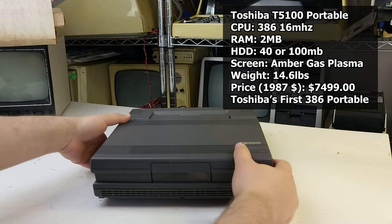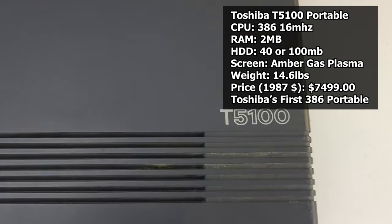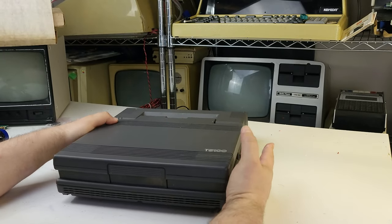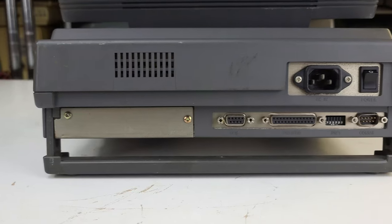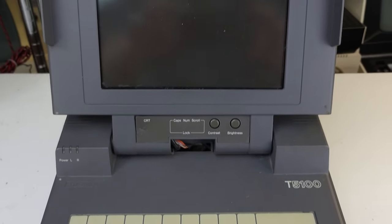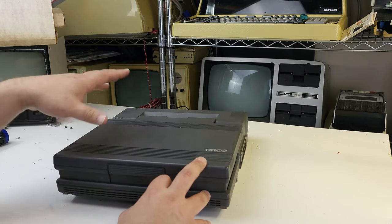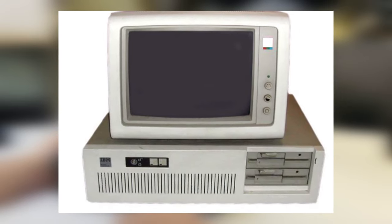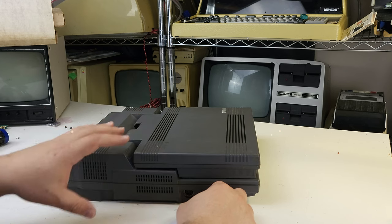They call it a portable, but man it doesn't feel that way at 46 pounds. This is a Toshiba T5100 portable computer — I believe it dates to around 1987. This machine has a very special meaning to me because we actually had one of these when I was a kid, and I discovered one day by accident that it had 16-color EGA graphics. We had it for probably about a year before I realized that. In the meantime I had been suffering along on our family's 5170, which had the four-color hell called CGA.